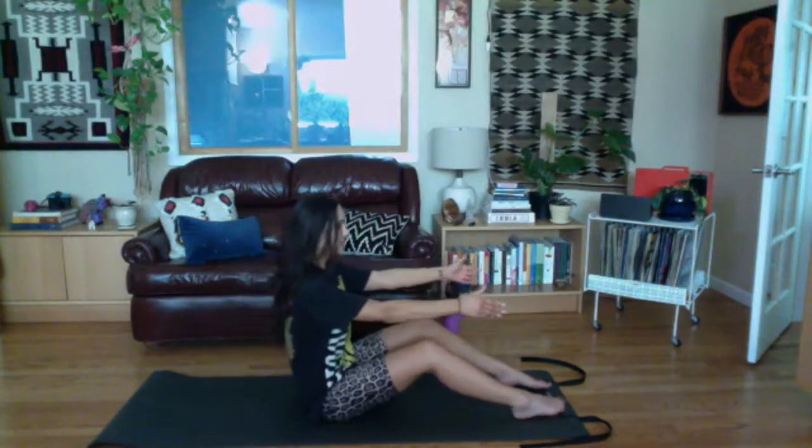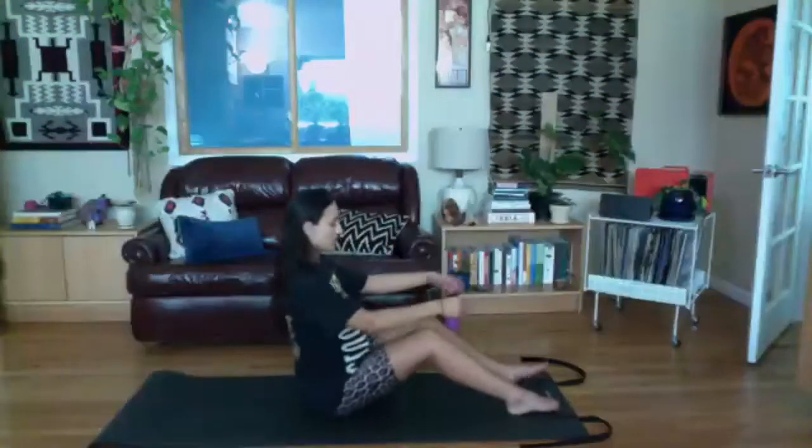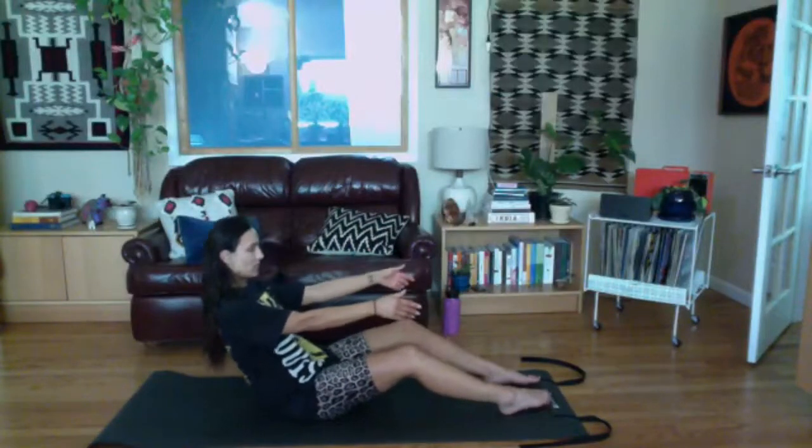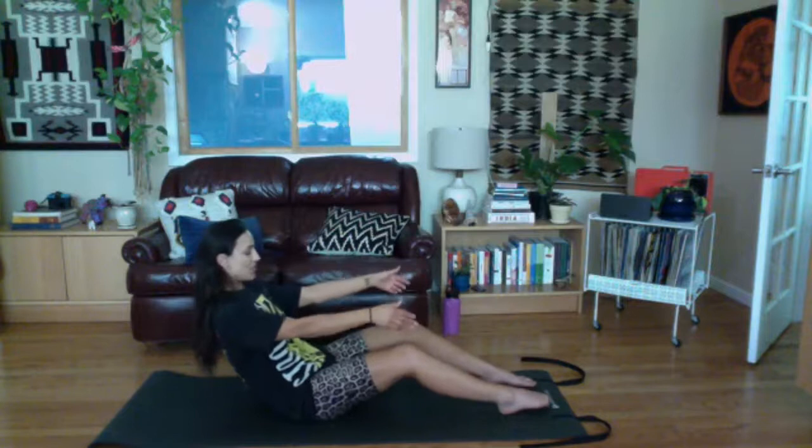Sweep your legs around and come into a bent knee position seated upright — we're going to do mini roll downs. Reach your arms out ahead, let the shoulders relax away from the ears. As you exhale, scoop the belly in and do a little roll back like you're trying to imprint your spine on the mat one vertebra at a time, but you never quite make it all the way down. Scoop the tummy in, round and come up. If your back doesn't like rounding, you can do a hinge back instead. Let's do that two more times.